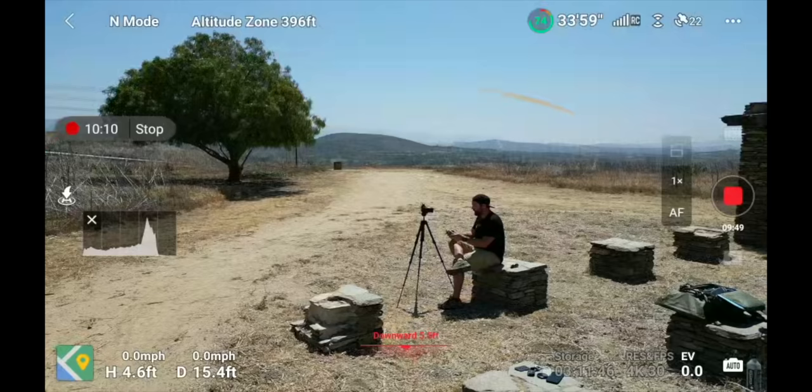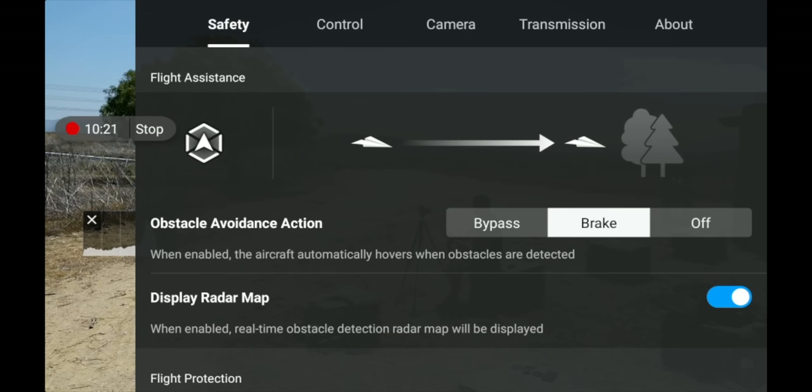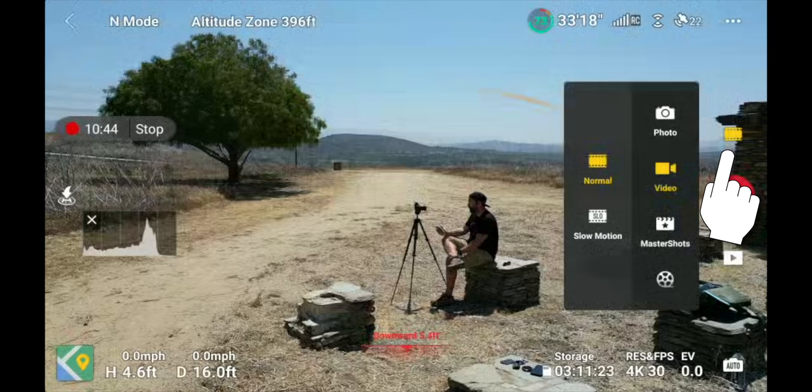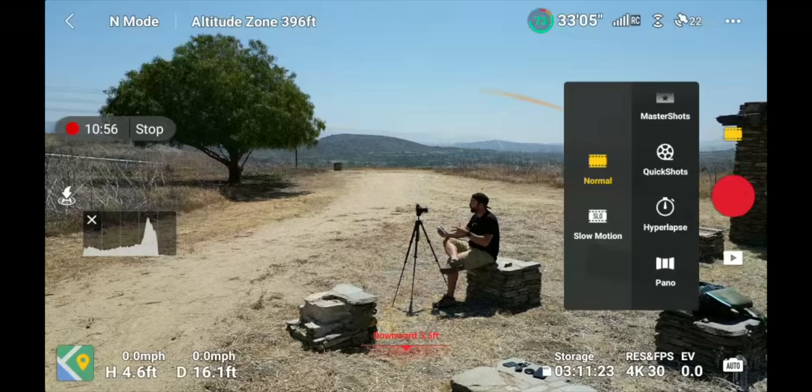Next to the satellites is three dots — that's your menu — and we'll go into all those settings shortly. First I want to finish everything on the main screen. Below the three dots on the right-hand side of the screen are a bunch of different camera settings: you can swap between video and photo mode, do master shots, quick shots, hyperlapse, and panoramics. All settings except tracking are in this menu.